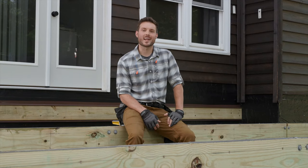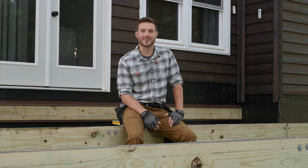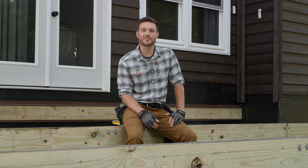Hi and welcome to Trex Academy where you can learn everything you need to know about building your deck project. I'm Devin and in this video I'm going to show you how to install our joists.